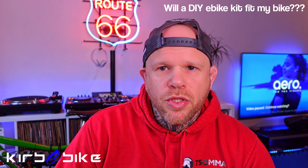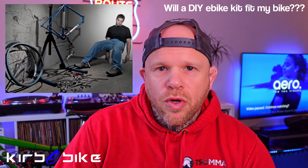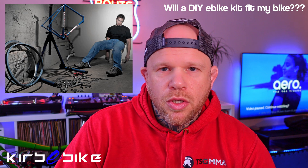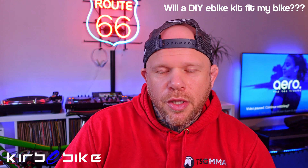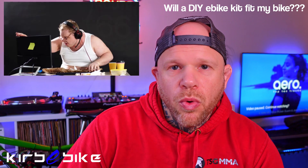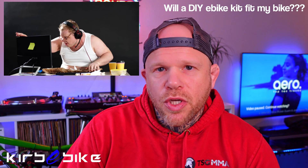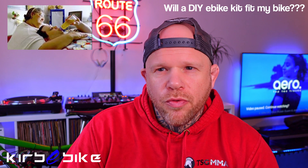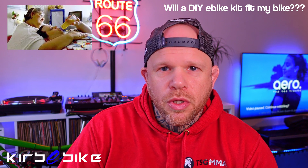The number one thing I would check first is do you have competent DIY skills? Because if you struggle to change a puncture and you expect to easily convert a normal bike into an electric bike, you're going to come into a world of problems. We've got technical support on hand to help with issues that arise from defects, but we can't babysit people through every single step if you're not mechanically competent.